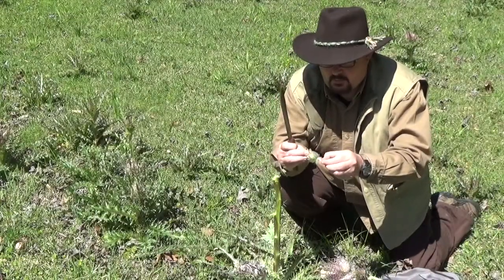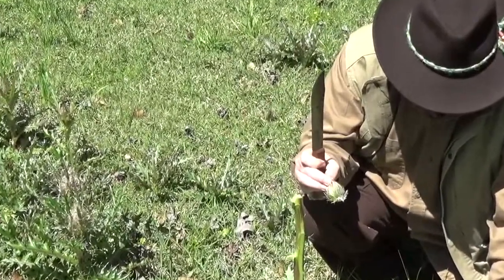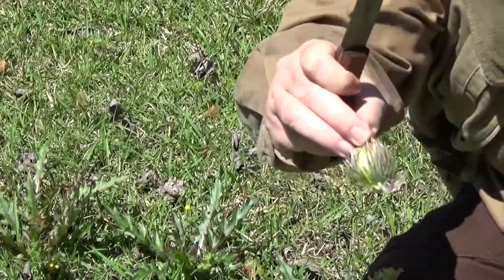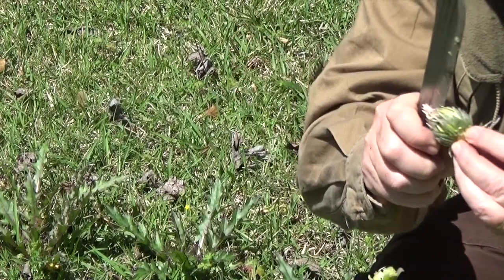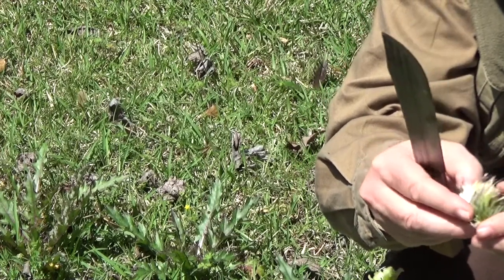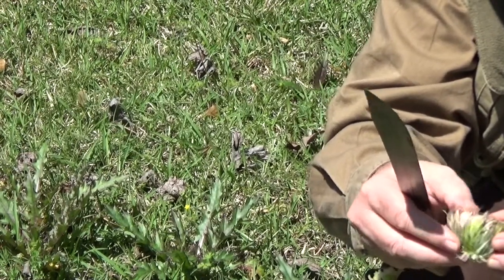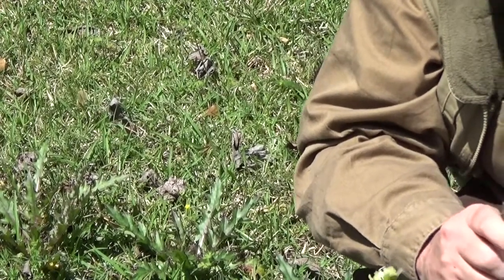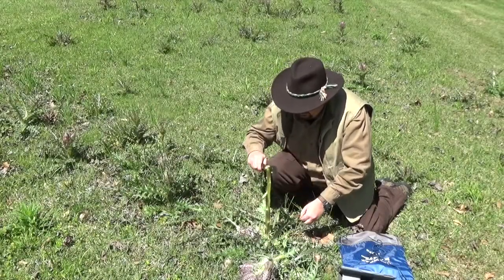Right there is the bulb we were talking about. You can see that little bulb there — you can cook that. Let's cut it in half. All of these are going to turn into seeds on the inside. This can be edible, but the seeds are what's really useful. With the stalk, though, this is the simplest thing to eat.